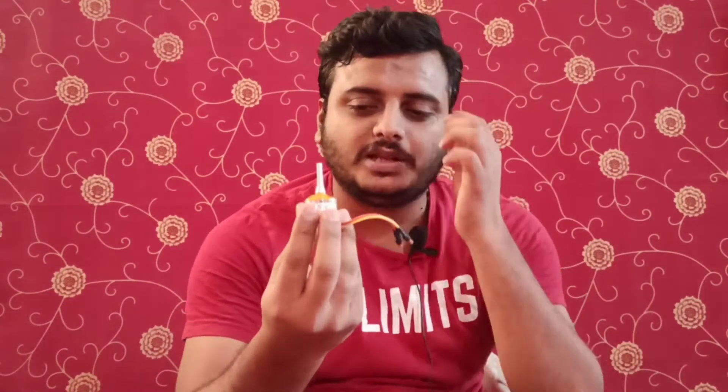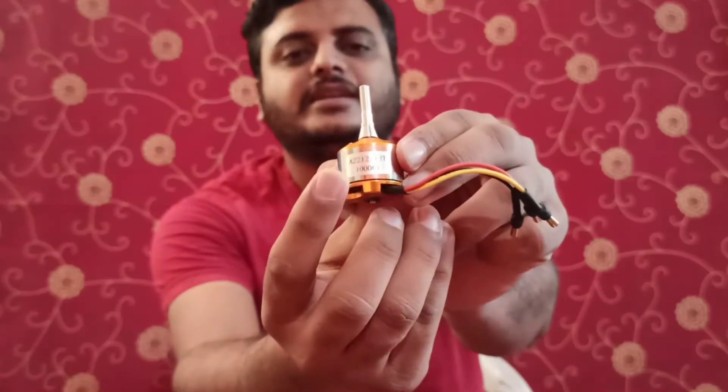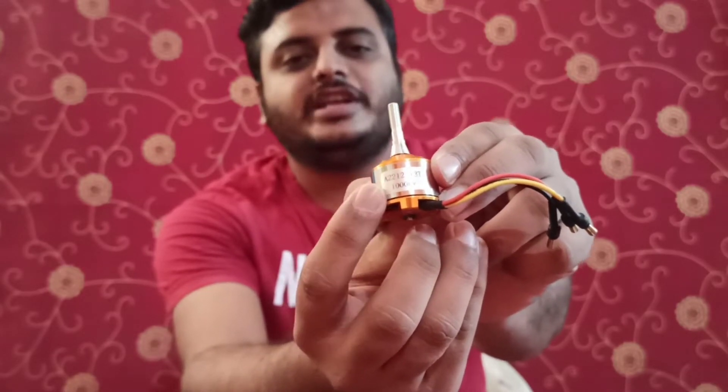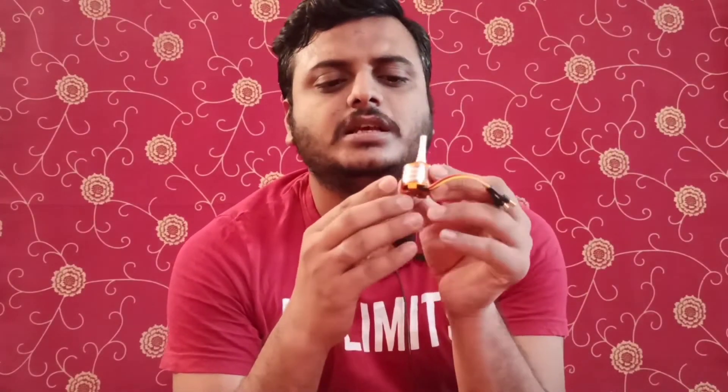Looking at the physical motor, you can see a rating written on it: 2212 slash 13T. The '22' means the diameter of this motor is 22 millimeters. The '12' means the height of this motor including the shaft is 12 millimeters.